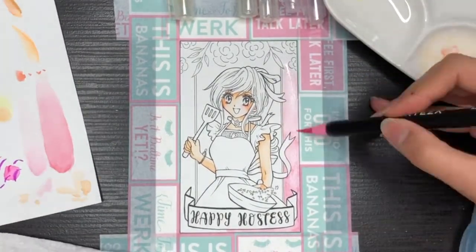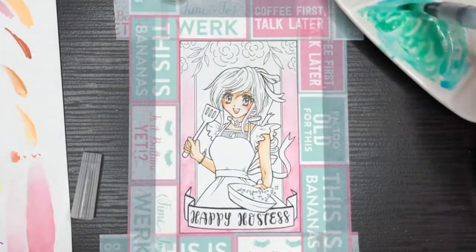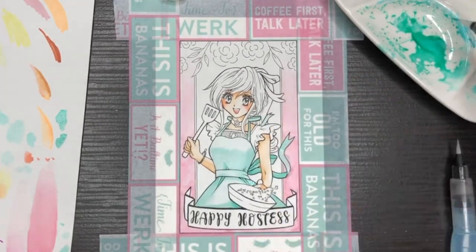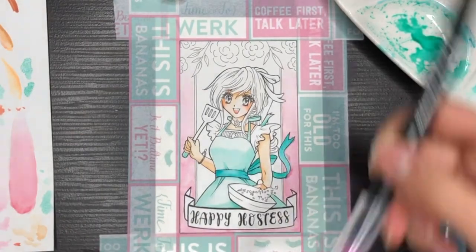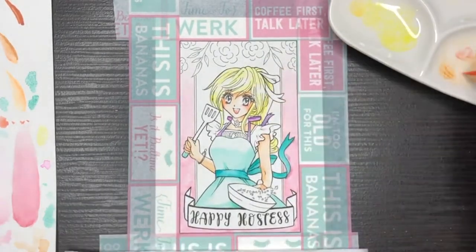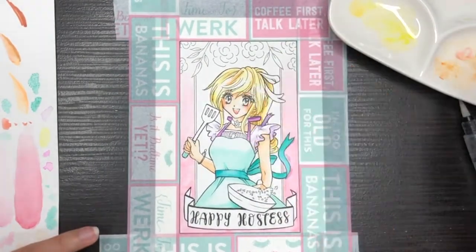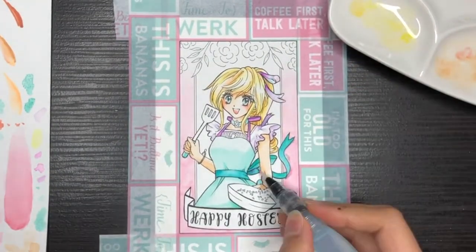Also, if you color in too dark, you can apply some water on top of the color and then use the kitchen towel to lift the color up from the paper. One thing to note is that the paper weight for this one is 160 GSM so it's a little bit on the thin side. So one way to prevent the paper from buckling is just to apply washi tape across all four sides to really stick the paper down flat.